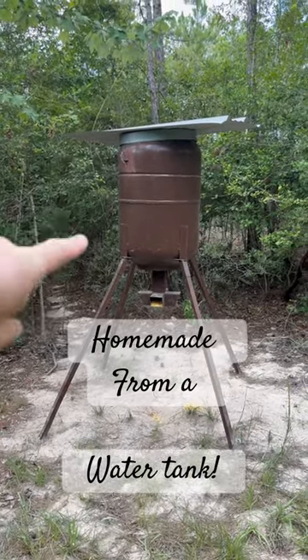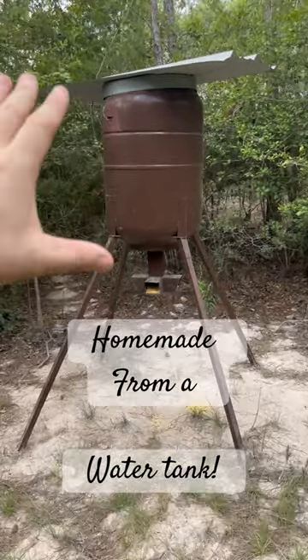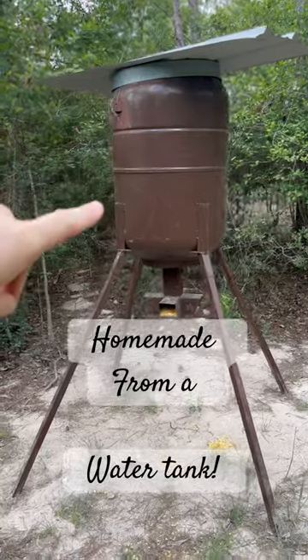Good morning guys. Just want to stop in and show you what a family member made for me. This is a homemade deer feeder. This thing holds 500 pounds. This is an old water pressure tank.